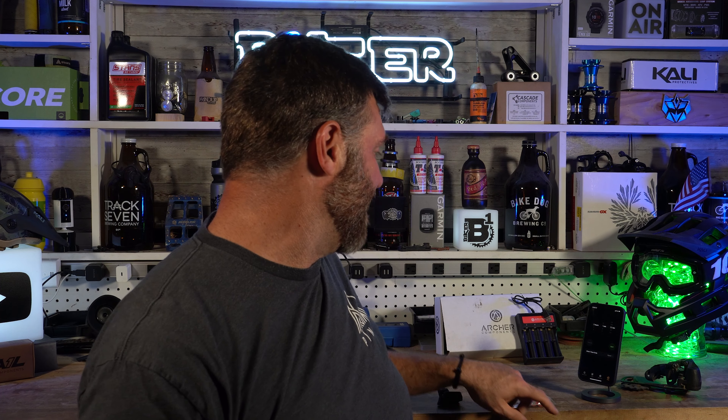Some of these products are really hard to do in 90 seconds. So here's the D1X. This thing is pretty rad.